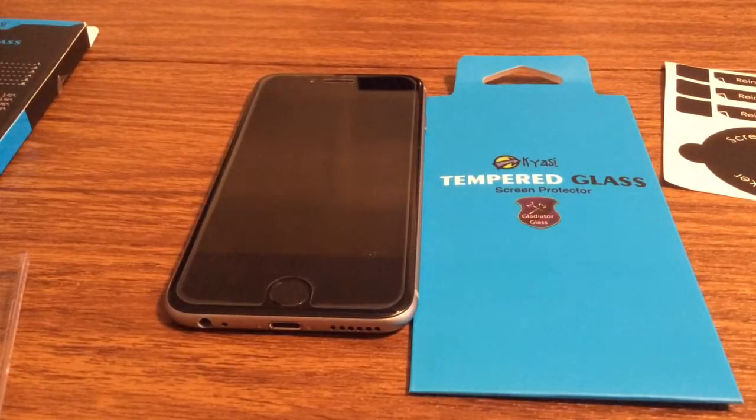And that was my quick look at the Kyossi tempered glass screen protector for the iPhone 6. If you want to pick one of these up, I'll leave a link in the description down below. If you liked the video, make sure to give it a big thumbs up and subscribe to the channel for more future videos like this. Thanks so much for watching guys, I'll see you in the next one. Bye.